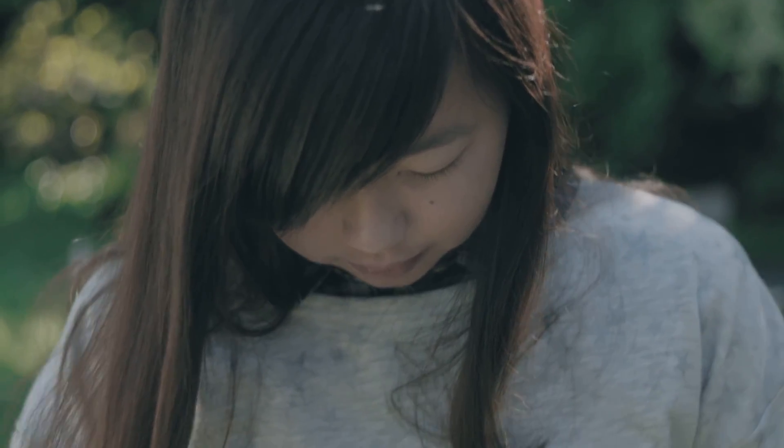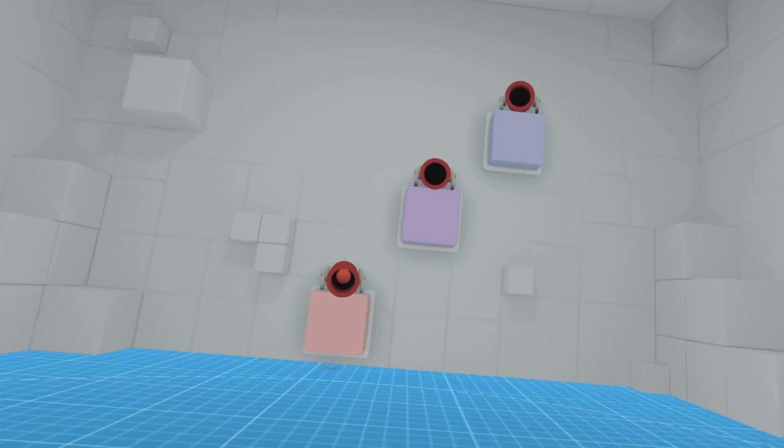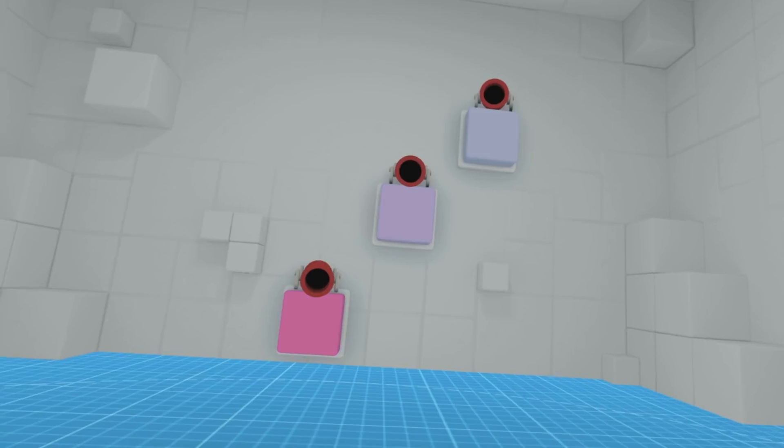We've been working with Vive for a while. We bring technology which is unique because basically what we have is a dynamic compression capability for graphics. When you're running in a wireless environment, it's very difficult to maintain an exact bandwidth the whole time. What you really want to get to with VR is a level of immersion that enables you to move around and be fully immersed without thinking about a cable or anything else. To do that is quite difficult because as you move, bandwidth is constantly changing.